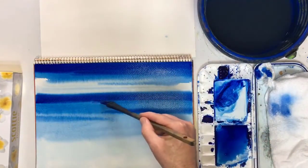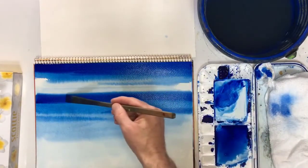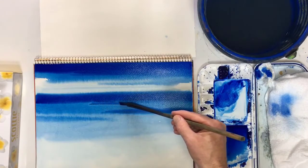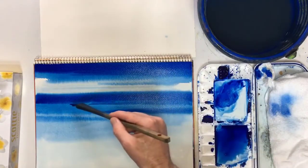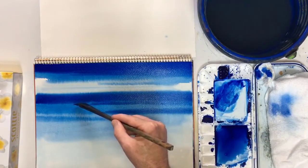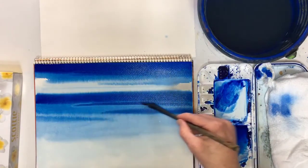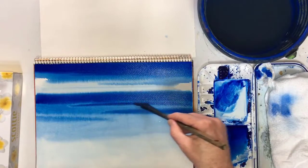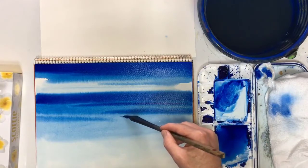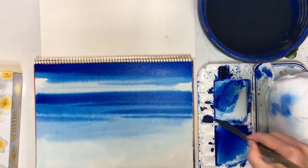Don't worry if you can't do it perfectly. You'll notice sometimes I'm using the flat and the thin - the thin is a bit more difficult to do, and it just takes practice. The same with wobbly lines; if you've got wobbly lines, it just takes practice - it will come. Now I might even do another dark one just here.